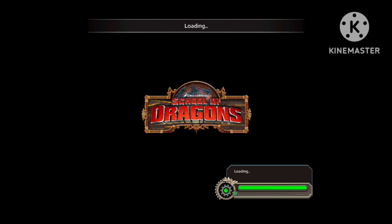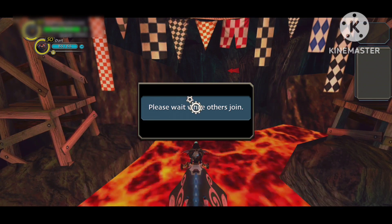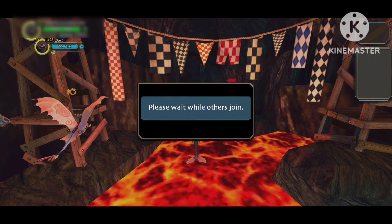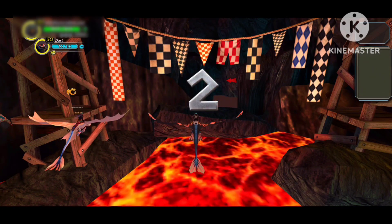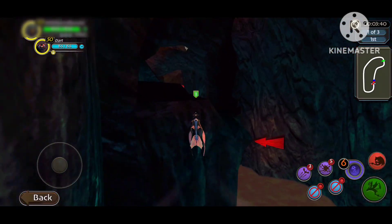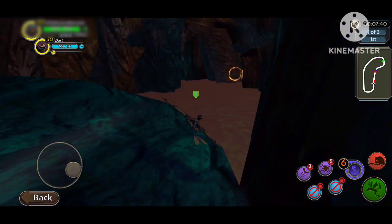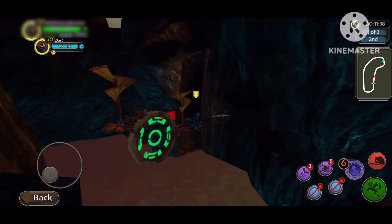Hello everyone, it's Brightstar, and welcome to another School of Dragons video. I apologize for the lack of uploads as I've been rather unmotivated and focused on other things, like Sun and Moon for example. But this video is about something I've been wanting to get off my chest. And don't ask why my viking's name is blurred at the top — I don't want my viking known.